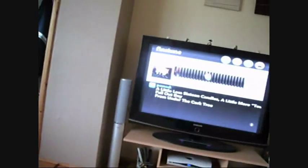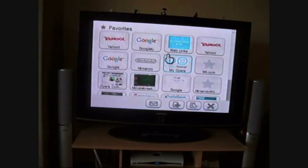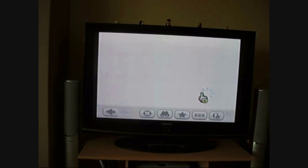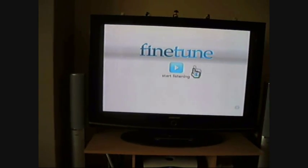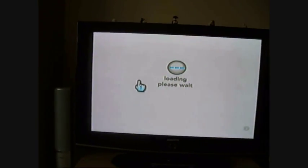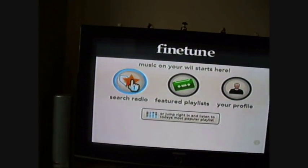I'll show you how this works from the beginning. You do need the Wii browser for this. You just go to finetune.com/wii and you'll get to this page here. Simply click 'Start Listening' and it'll load for a minute.